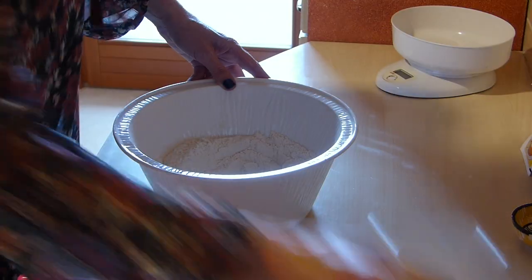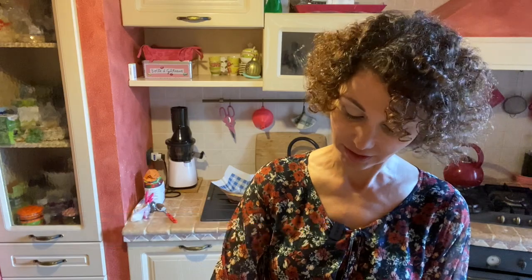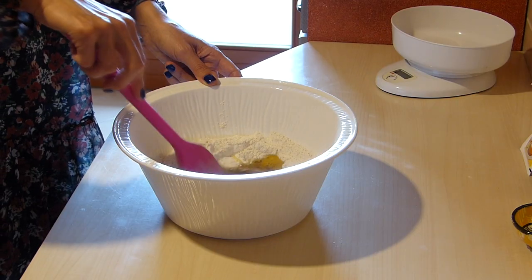Adesso aggiungiamo agli ingredienti secchi quelli liquidi — now we add the wet ingredients to the dry ones. L'olio: I've used 100 ml of sunflower oil, though extra virgin olive oil can also be used, which will give a slightly stronger flavor. Aggiungo il vino — o bianco o rosso — con all'interno i semini d'anice — I add the wine, white or red, with the anise seeds inside, then begin to mix and combine the dough.